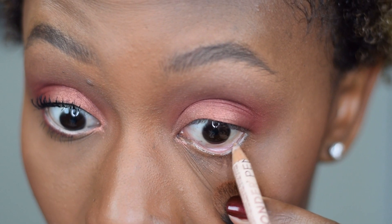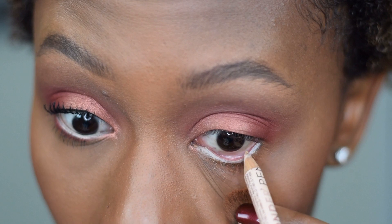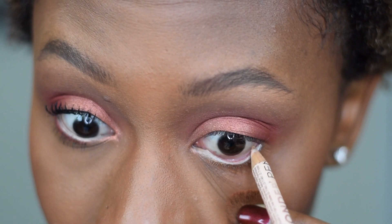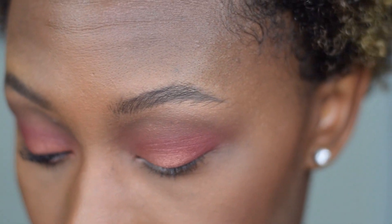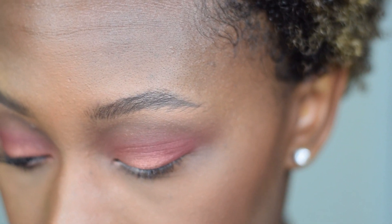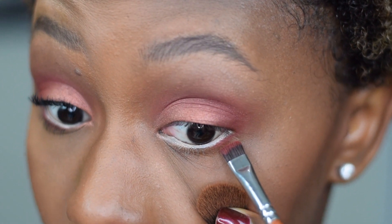That's it for eyeshadow. Next I'm going to use liner — this is the NYX Wonder Pencil in Light in the waterline. I like it because I'm not trying to be super glam, I just want my eyes to look nice and bright. This is also a great technique if you have a smaller set eye — lining with a white or beige pencil makes your eyes look instantly bigger. If you have a larger eye shape you might not want to do this.